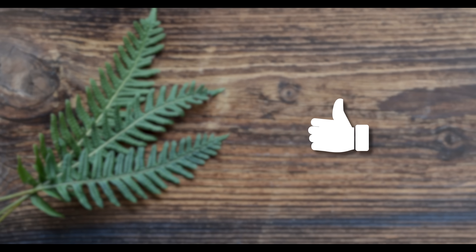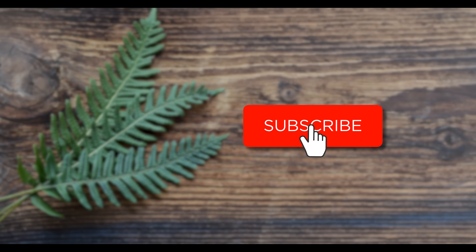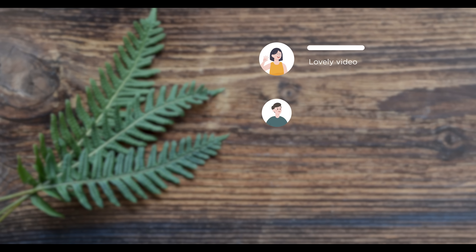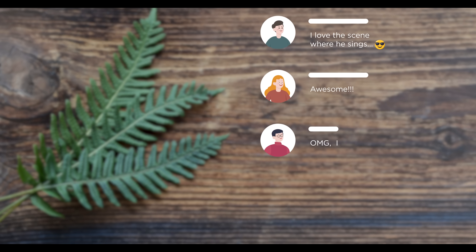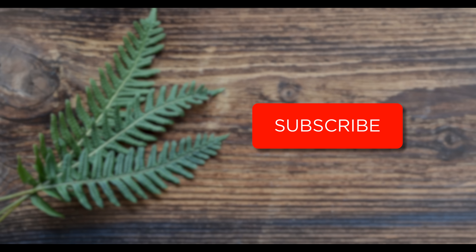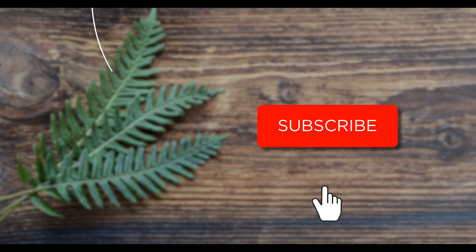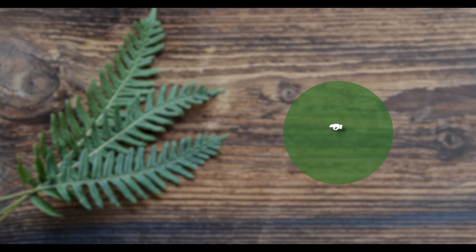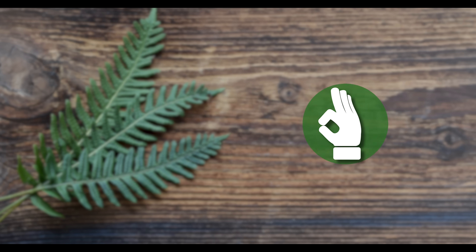Thank you for watching. Hit the notification bell so you never miss an episode, and post questions or remarks in the comments below. If you like our video, click the subscribe button so you never miss an episode.